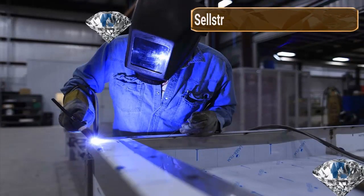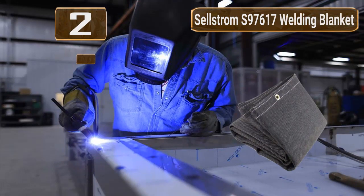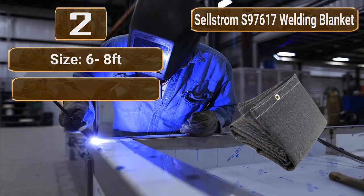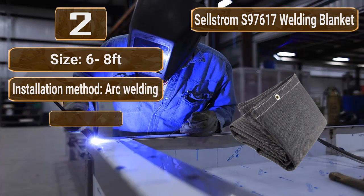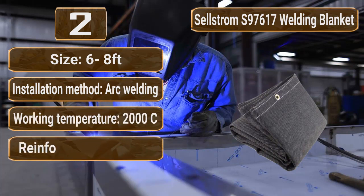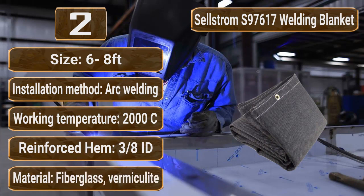Number 2: Selstrom S97617 Welding Blanket. Size: 6 by 8 feet. Installation method: arc welding. Working temperature: 2,000°C. Reinforced hem, 3/8 inch. Material: fiberglass with vermiculite compound.